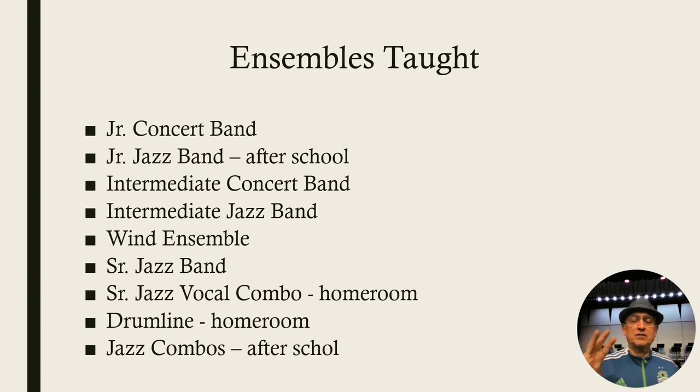I also teach all of the jazz bands. I teach a vocal jazz combo, a drum line, and instrumental combos. So there's a lot of things going on.